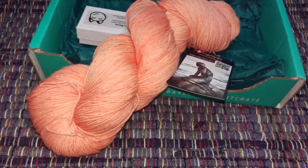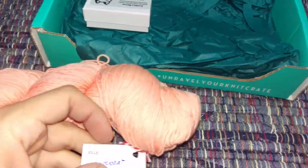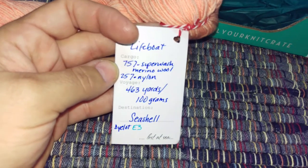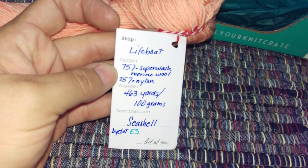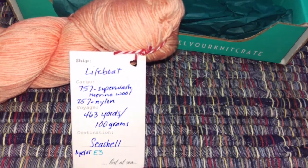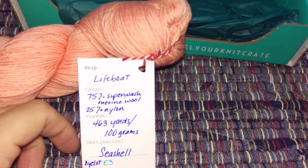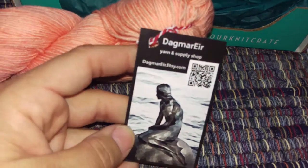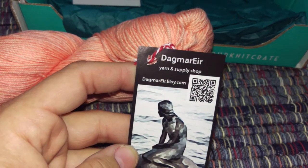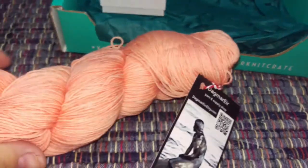It's a pretty plain, basic yarn — a peach color, semi-solid tonal. The color might be called Seashell and the base is called Lifeboat. It's a 75-25 basic sock yarn from Dagmar Ire yarn and supply shop — I'll post the link below.